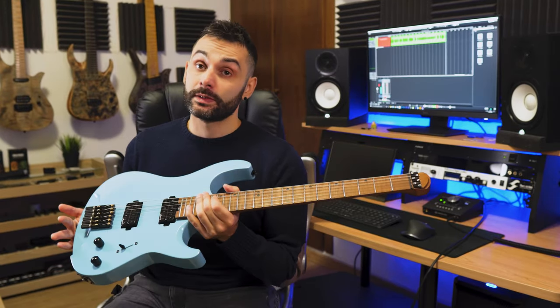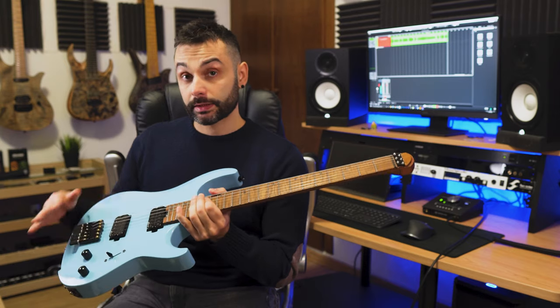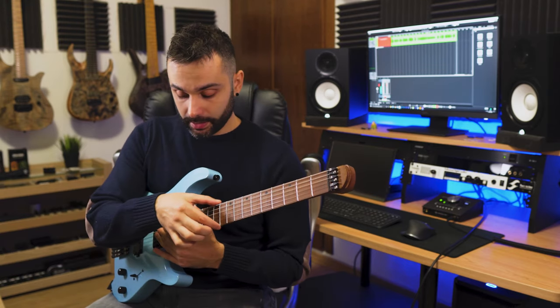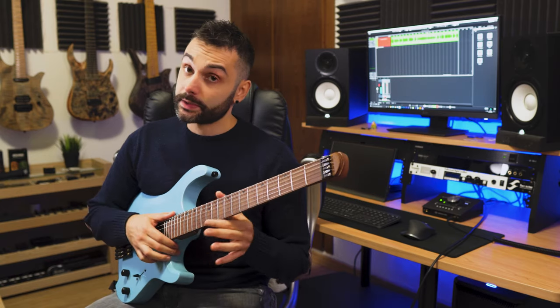The fret job for the price is crazy. 24 stainless steel frets, very nicely leveled — I don't have a single buzz on the entire fretboard even though I lowered the action. And the fret ends I think are okay considering the jumbo frets, which are very large.